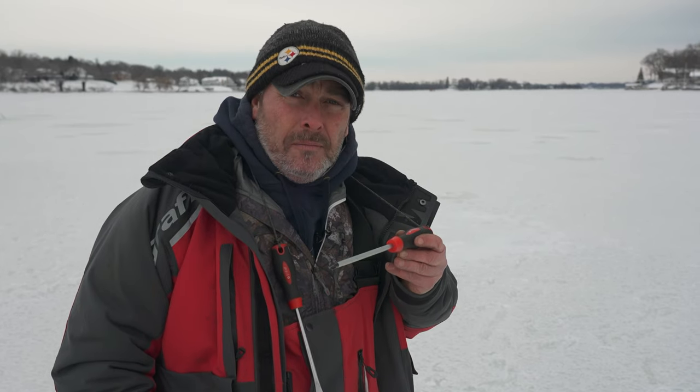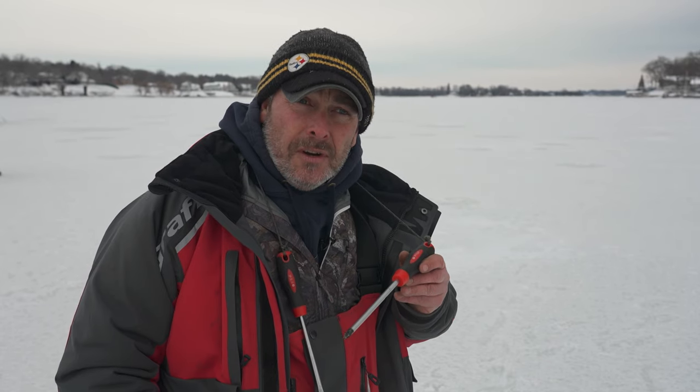With family at home, I definitely don't leave these in the truck. I'm Jason Schein and that's your Midwest Outdoors Tip.